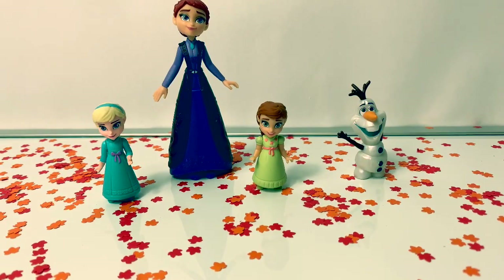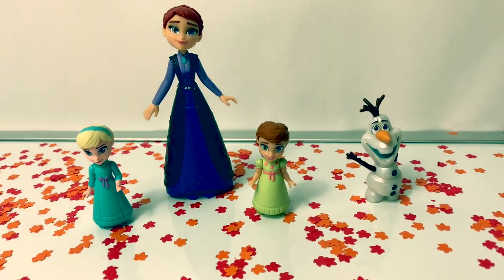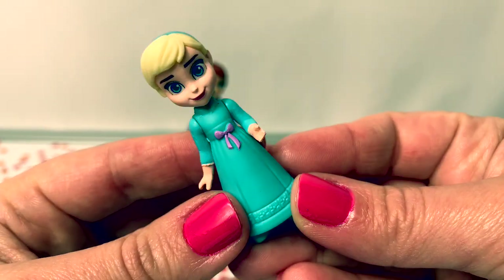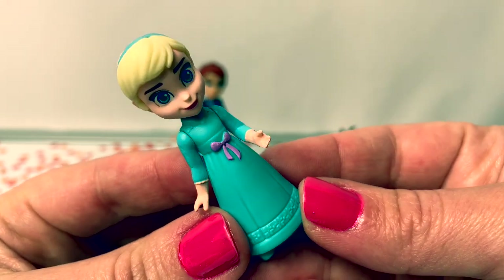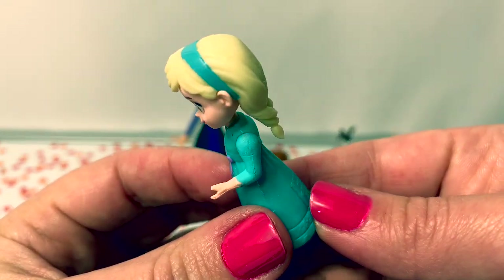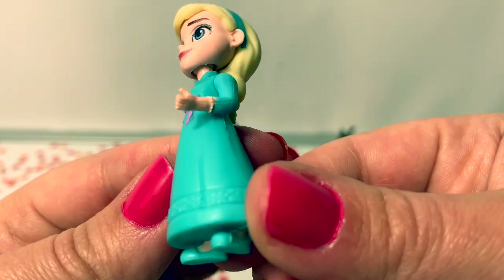Here are all four of the miniature dolls that came in the box and they can stand by themselves. Here is the young Elsa. She's wearing a light blue pajama dress with a purple bow, with her braid in the back and a little teal headband. She's also wearing what looks like little house slippers.